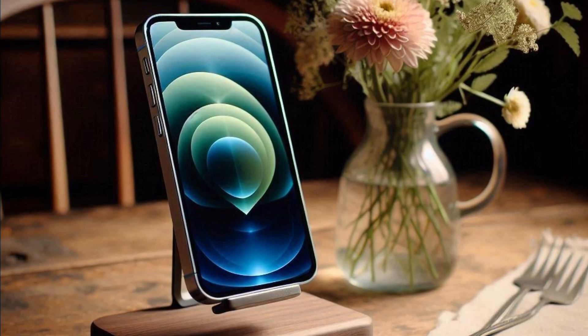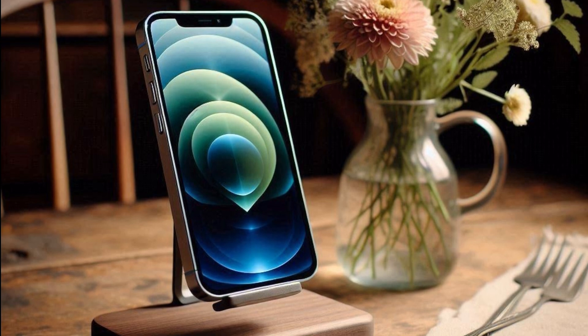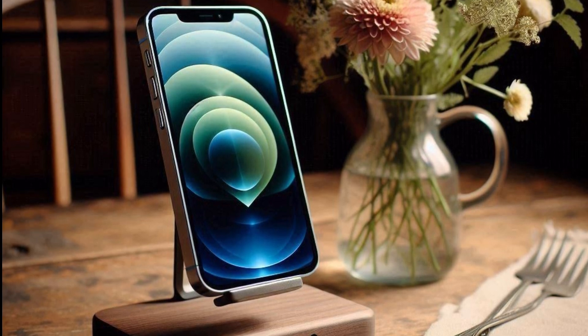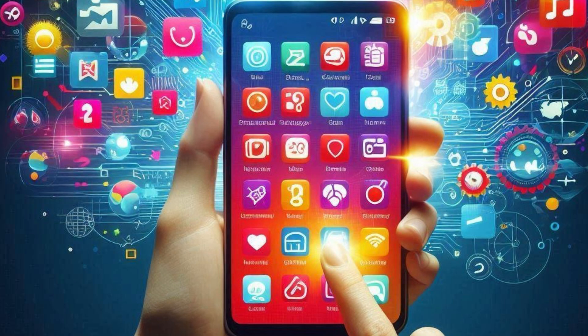Lastly, here's an example of a tabletop stand for your device. All you have to do is place your device on the stand and you can proceed with using it without fear of it falling or dropping. If you have any other suggestions for helpful cases, please leave them in the comment section below. Thank you so much for watching. Bye-bye.